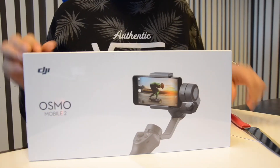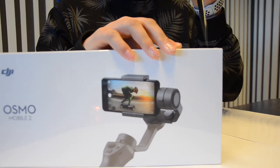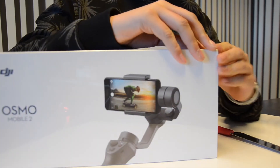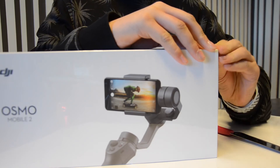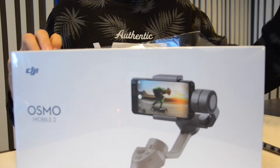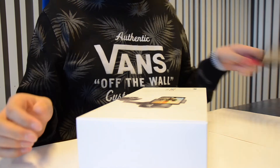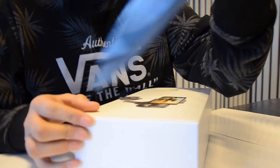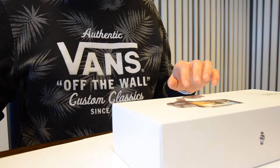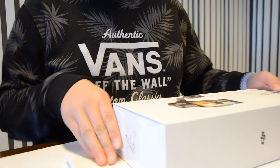We just jumped into the video and we can start by cutting up some small rifts in the plastic that the box is covered in. We need a knife, so be careful when you use a knife, then put it away so you don't cut yourself, and then you open the box.